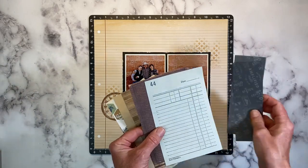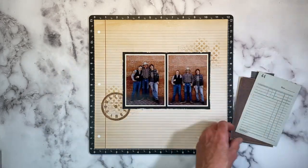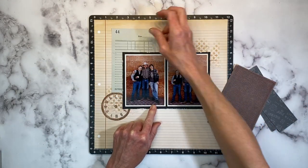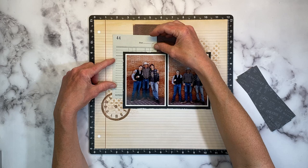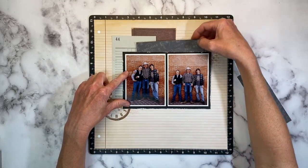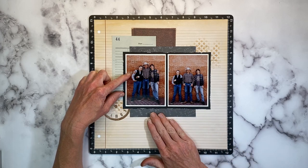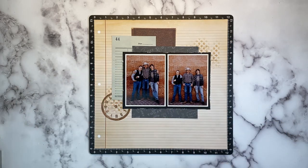I did a little more stash diving and found these Picture My Life cards — pocket cards from the Hawthorne collection, which is no longer available, but it was a fantastic masculine paper pack. I'm going to do some tucking and layering behind my photos with these pocket cards. It's a great way to use up cards if you have a bunch sitting around; you just create layers with them. One was already cut in half, so I'll slide half up top and the other piece at the bottom to make it look like one continuous piece.